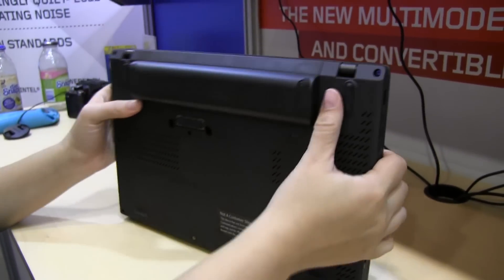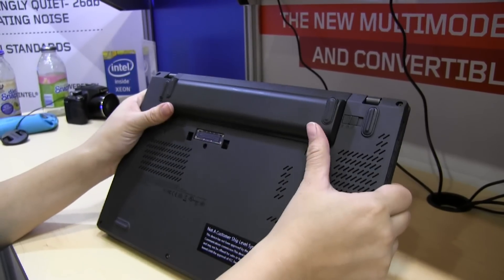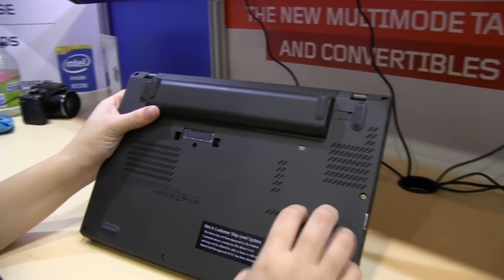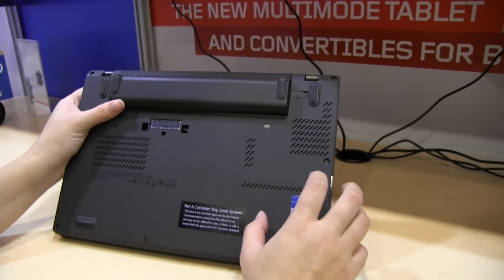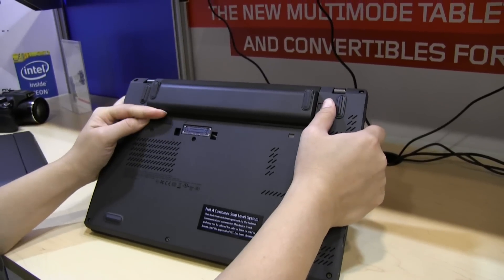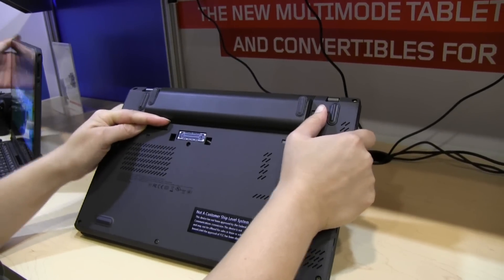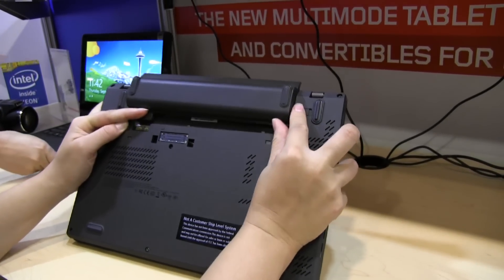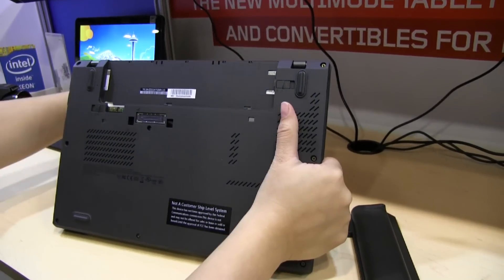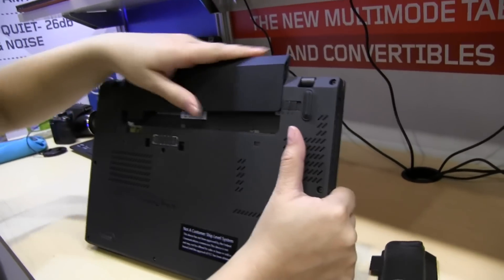If we take a look at the back, you can see there's an enormous 6-cell battery in here. What's cool about this device is that there's another 3-cell battery on the bottom, so you don't need to shut down in order to switch out the battery. I'll just push this out — there we go. And here's the 3-cell, which is a lot thinner.